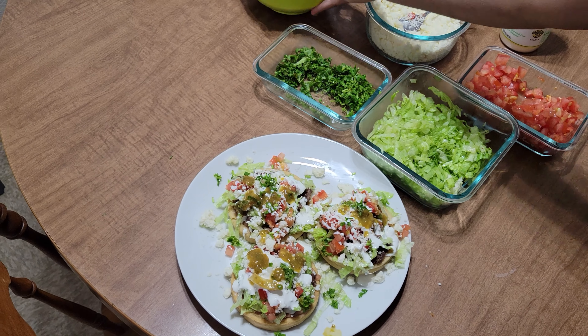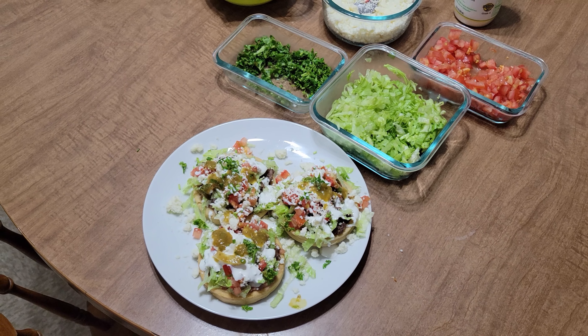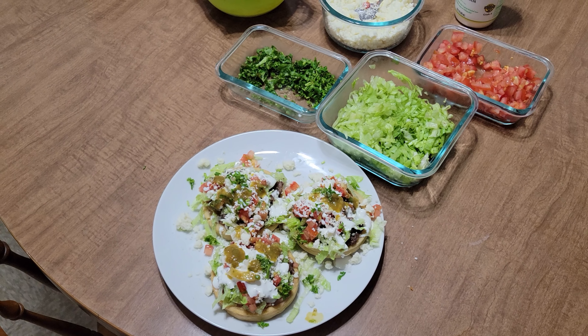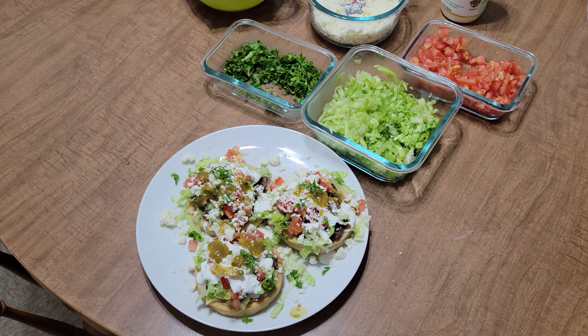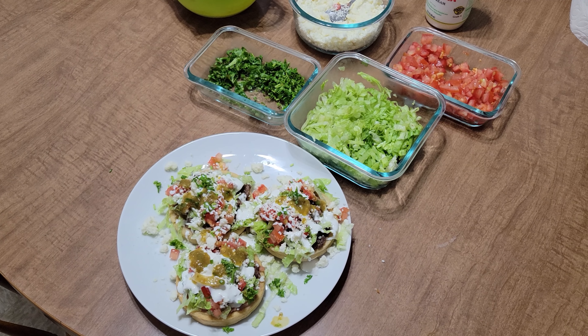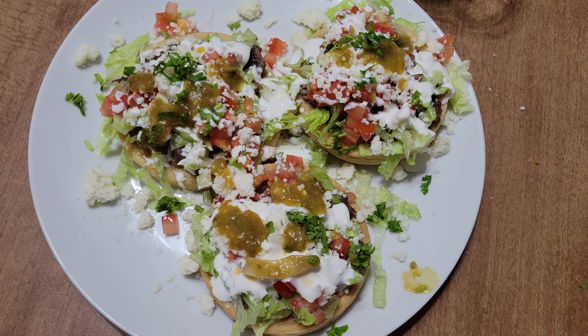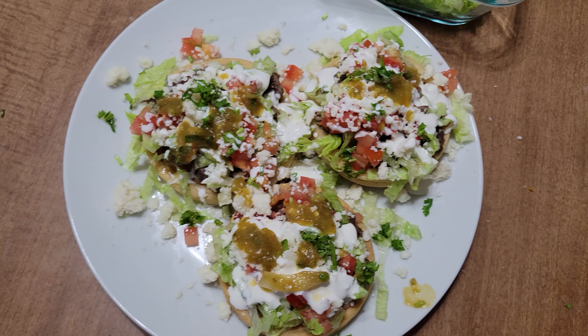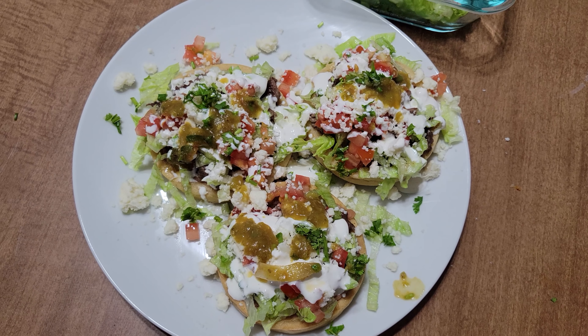Thanks for checking out our channel and watching our video. This is Easy Meals Part 3 — sopes, not soup. You do not need a spoon. Leave a comment down below, and thanks again you guys. Yummy! Don't eat the plate, just the sopes, okay?